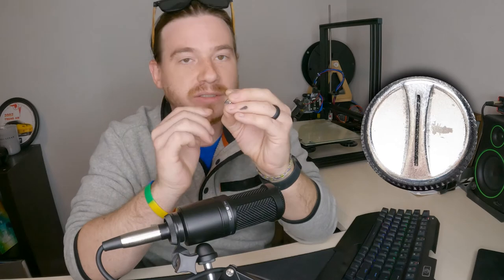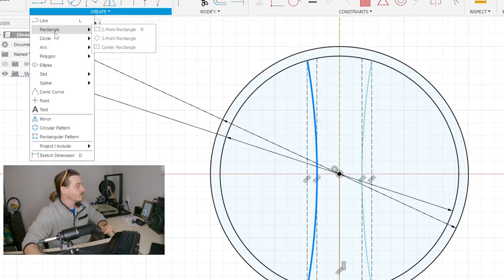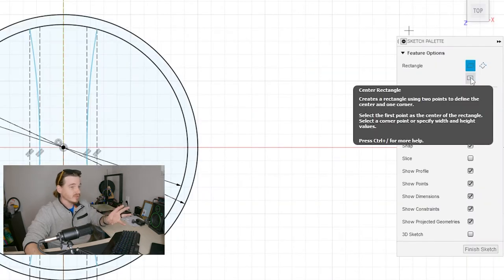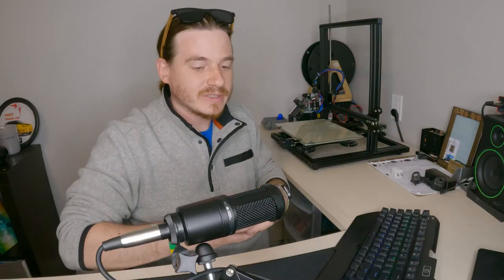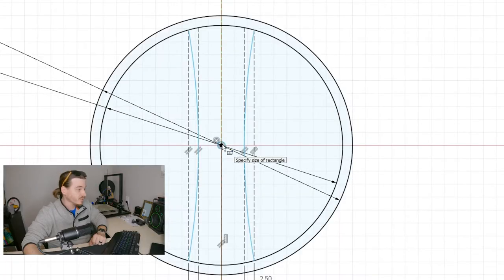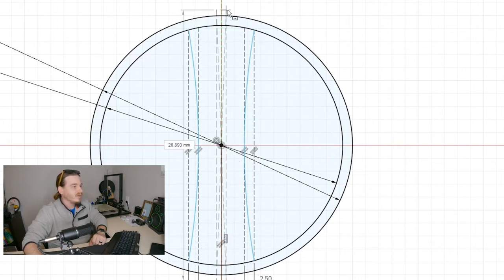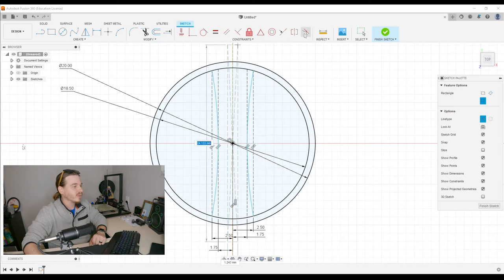The last thing I see from this perspective is that little center detail. All it is, if you think about it logically, is just a rectangle carved right down the middle. We have a tool for that — Create Rectangle. We'll select the center rectangle option. We start at the origin, and when we drag out it just expands the rectangle from that center point.